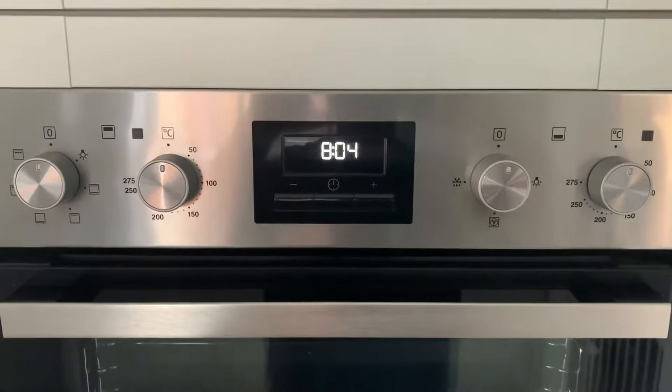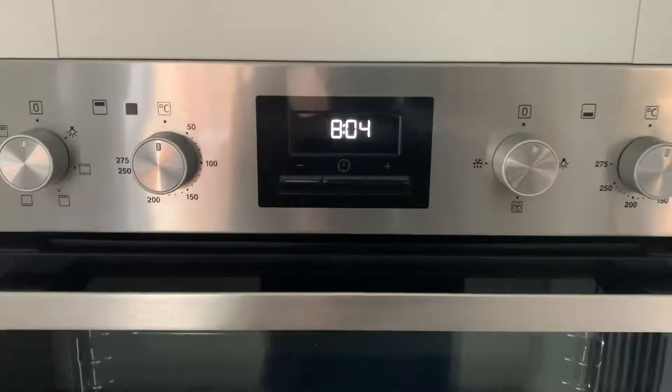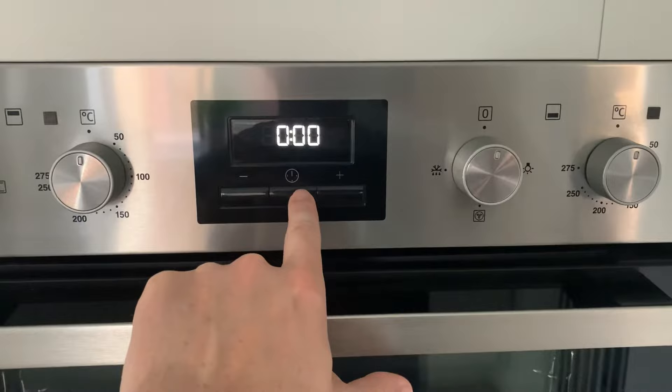Okay, so this is how to set the time on a Zanussi oven. What you need to do is press the clock button again and again until the clock shows and you can change the time.